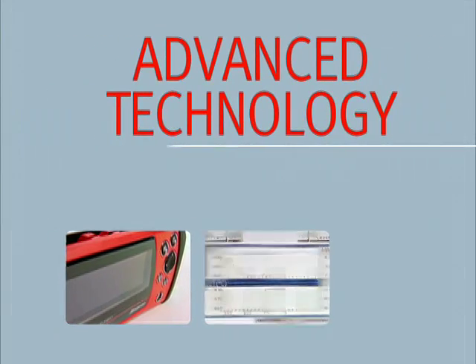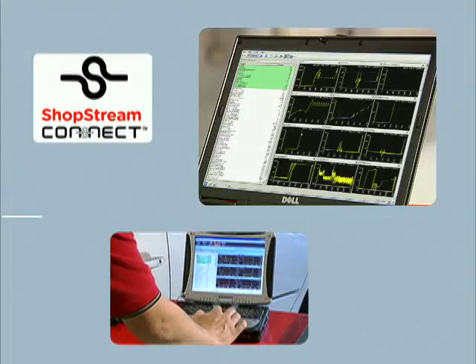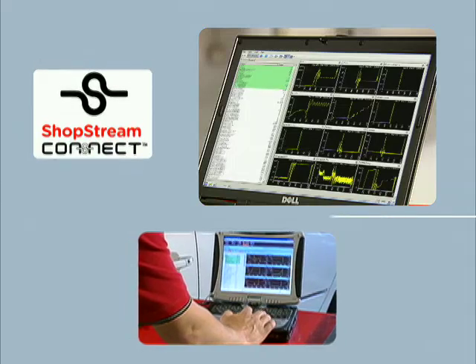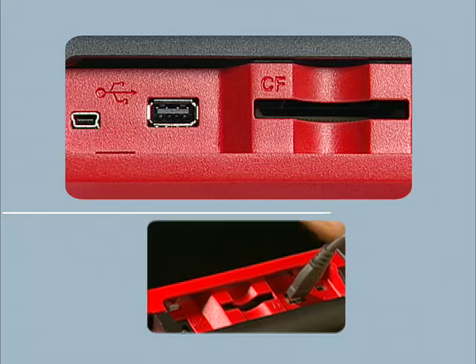Technology abounds, so you know Snap-On will support you with software upgrades long into the future. Connection to a PC for use with ShopStream Connect and printing are made easy with the USB ports.